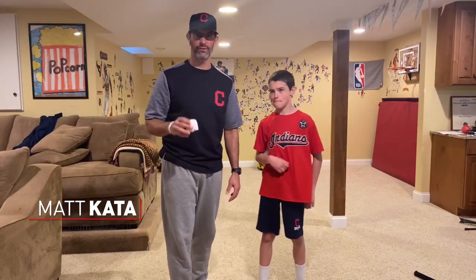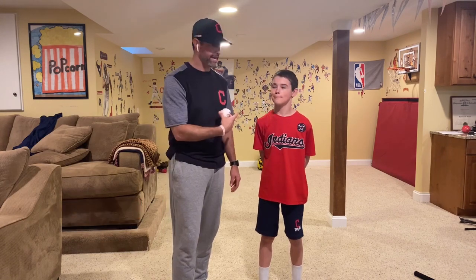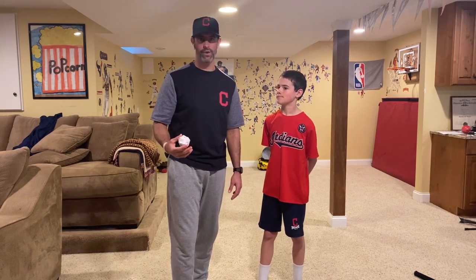Hey guys, I'm Matt Cata with Indians Youth Baseball and Softball Development. We're going to play some paperball in camp, and we have some really great players.